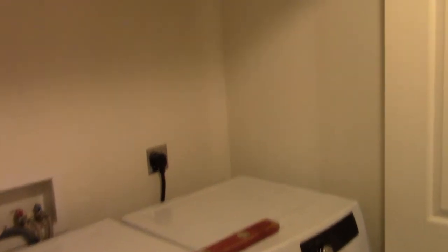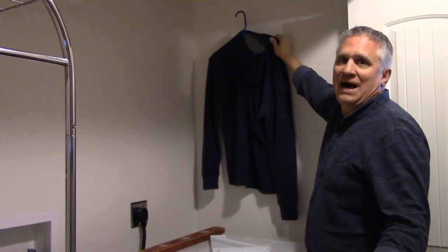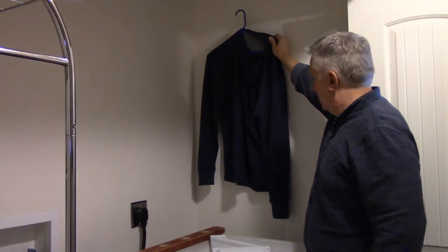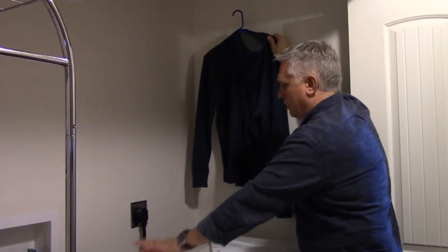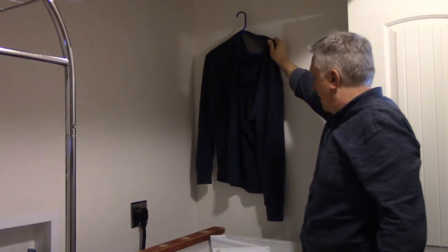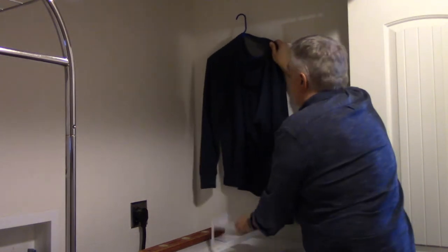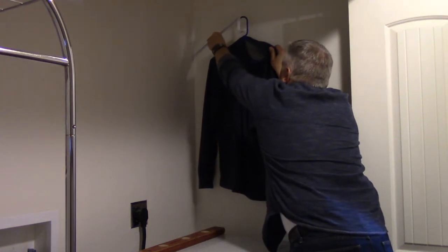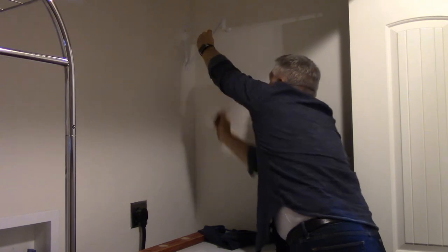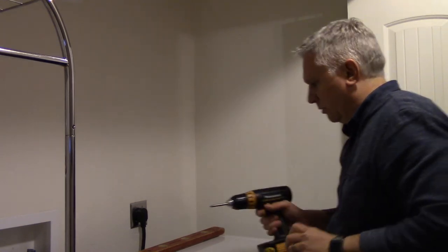The whole idea of this project is to get the clothes to hang at the right level so that you have space underneath — on top of the washer and dryer — that makes it useful. And then up at the top you'll also have space on the shelf, and it doesn't make it so far away that a person can't reach them. With my bracket, I'm going to mark — just put a quick mark right there — and get in there where I need to go.